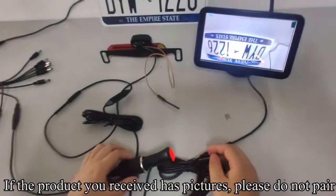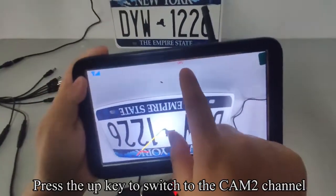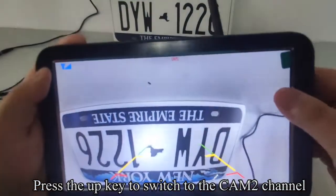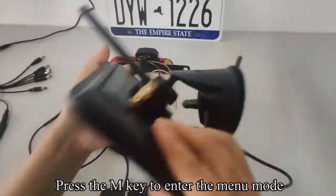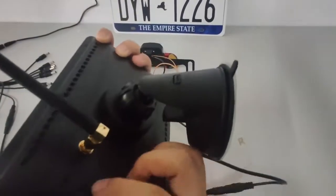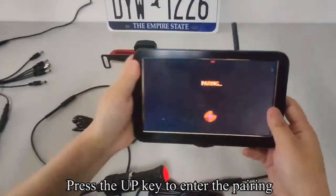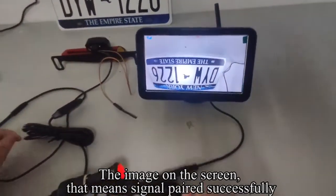If the product you received already has pictures, please do not pair. Press the UP key to switch to the CAM2 channel. Press the M key to enter menu mode, then press the M key again to switch to the pair option. Press the UP key to enter pairing. The image on the screen means the signal was paired successfully.